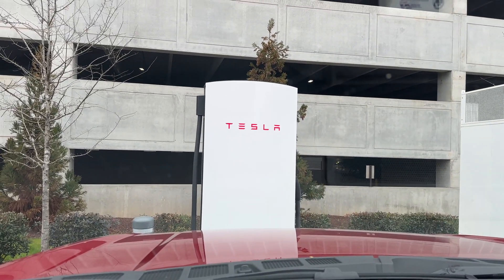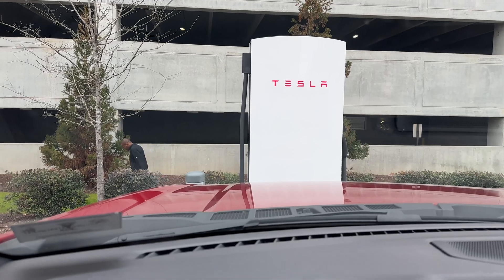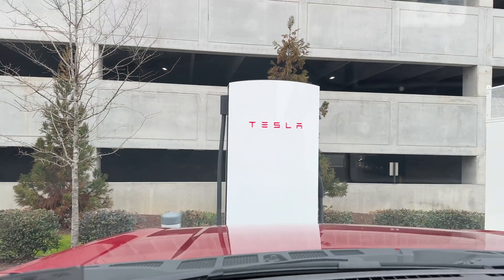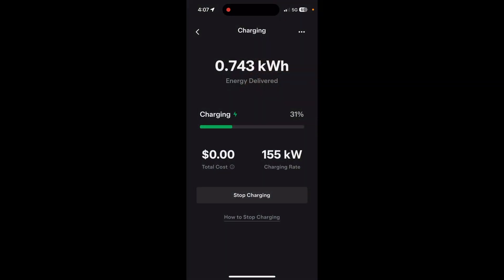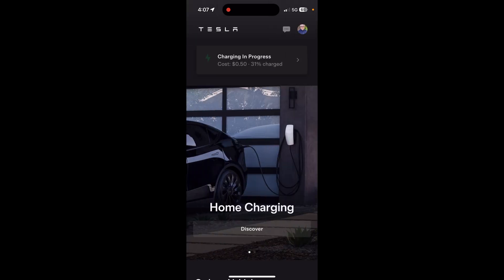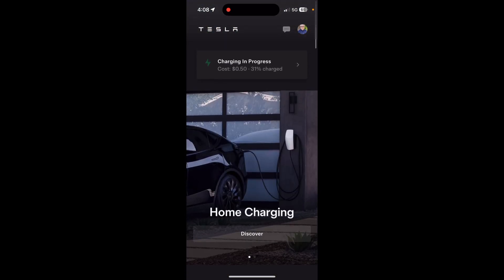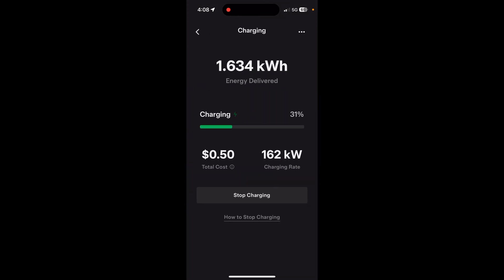The big test is: does the version 4 cable reach the F-150 Lightning in a standard parking position? It looks like we are charging on the Tesla version 4, version 3 electronics, is my understanding. You can see the state of charge — this is what you see on the Tesla app as you are charging. We are pulling down 160 kilowatts.